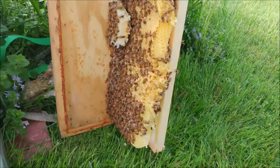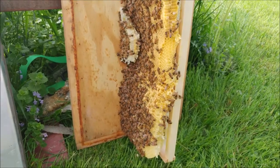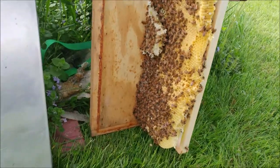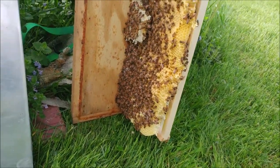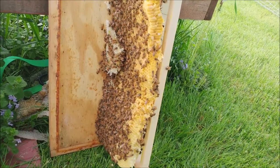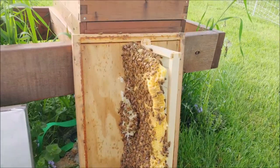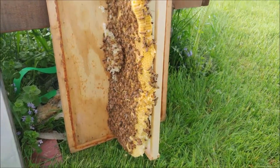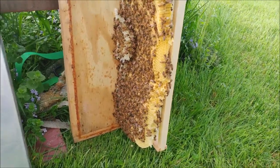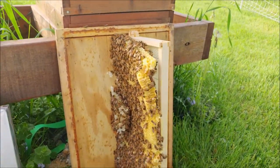So this is my major mistake here. I left a frame out of the original box and now all of that comb has to come out. It looks like they've filled it with pollen already. It's a really big mistake because there's a lot of work there that's not going to be able to be saved unfortunately. Just wasted a lot of bee time. But that's part of it — just a learning mistake and we'll get it fixed today.